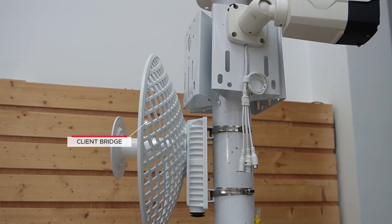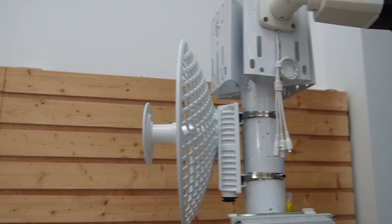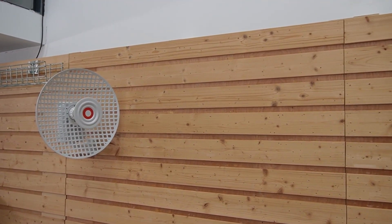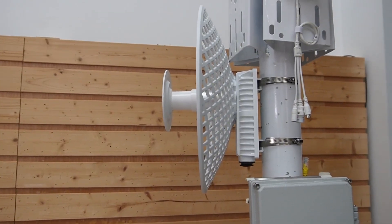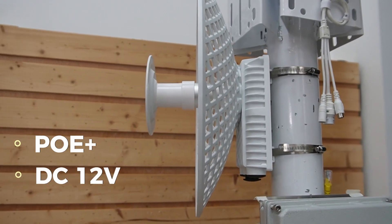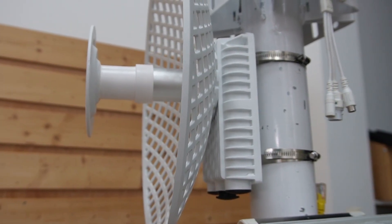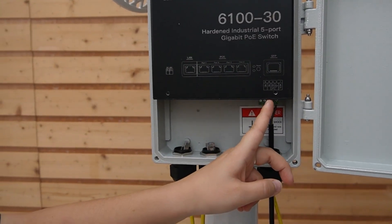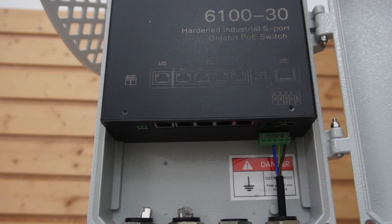We begin our setup with the client bridge first. It's mounted on the pole of the oil rig, aimed directly at our master bridge back on shore. Again, alignment and clear line of sight are crucial. You can log into the wireless bridge UI to fine-tune the alignment for more precision. There are two power options for our wireless bridge: PoE and DC 12V. Since we do have a power supply on the oil rig, we are powering it with an outdoor PoE switch.